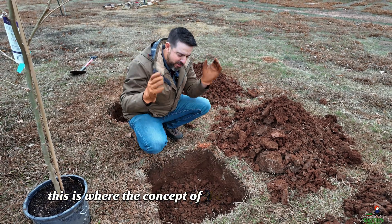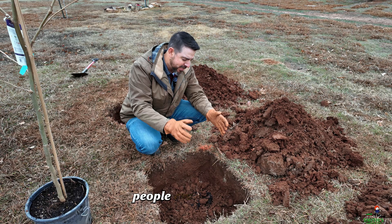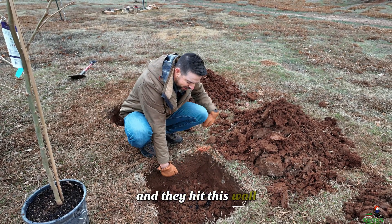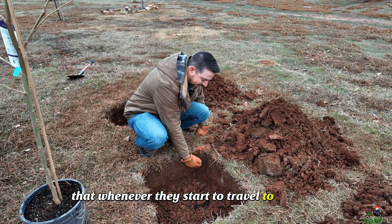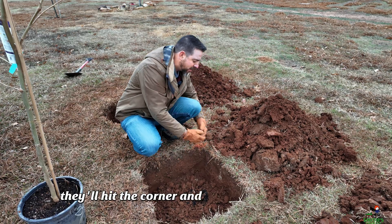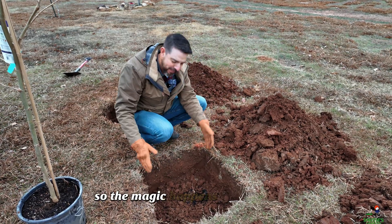This is where the concept of the square hole comes in. People are saying that if you plant this tree in the middle, when those roots start to grow out and hit the wall, whenever they start to travel to the side they'll hit a corner instead of swirling — they'll hit the corner and start growing outward. So the magic happens in the corners.